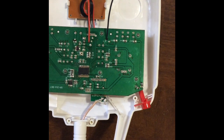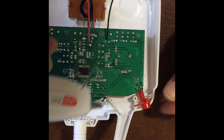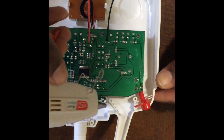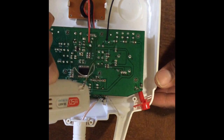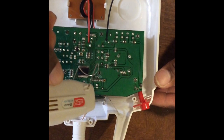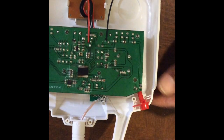We're almost home. The final step is to grab your hot glue gun and make your project sturdy and tight. This is to keep the wires in place, to make sure they don't move around or touch each other or get disconnected.